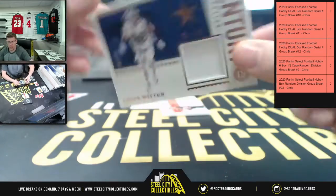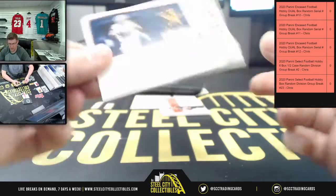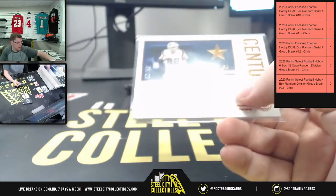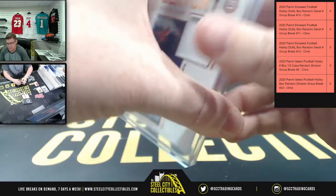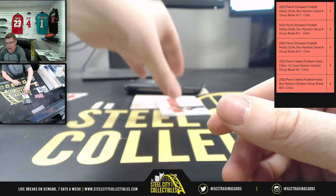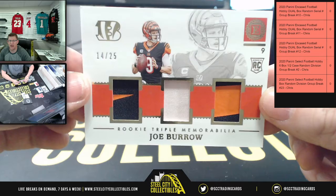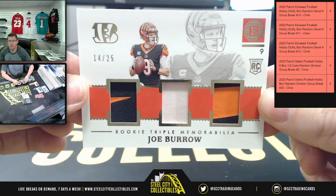And here you're going to have Century Collection, two of fifty, Jason Witten as a Cowboy — wanna be a cowboy, baby! There you go, Mr. Witten. And then how about a little bit of Joey Burrow — fourteen of twenty-five on the rookie triple memorabilia.